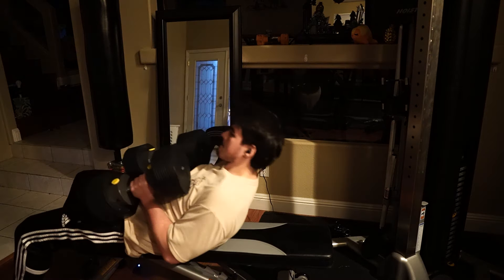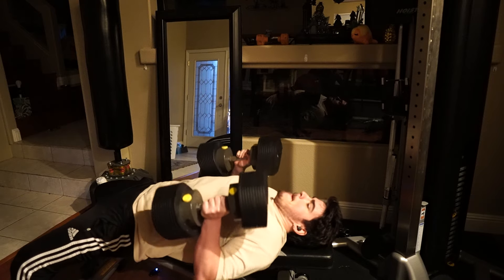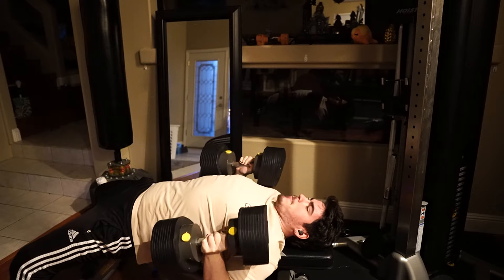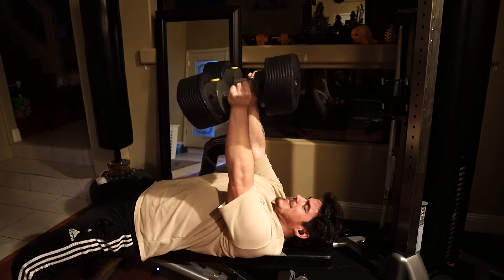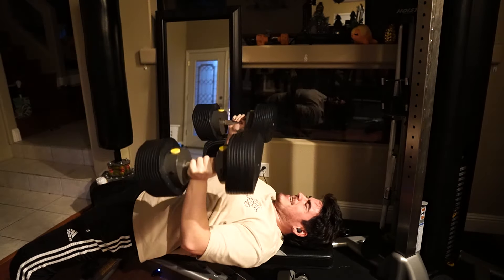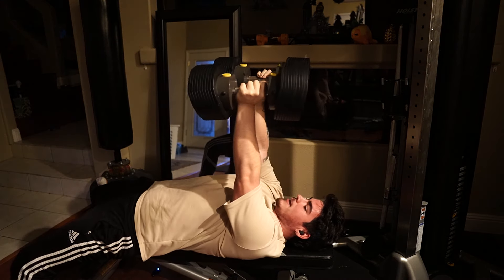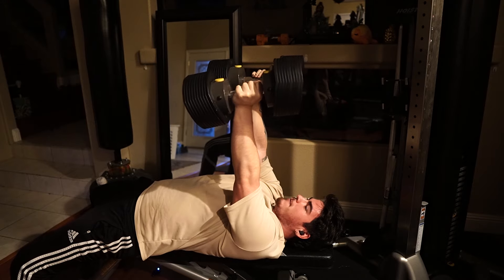We have one more exercise to do — barrel press with some dumbbells. I hope I'll look back on this one day glad I started. Running out of gas.